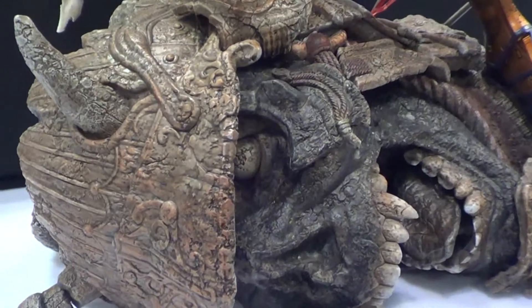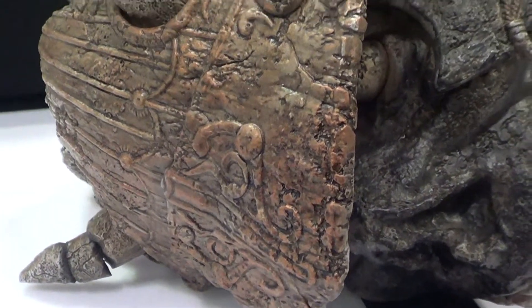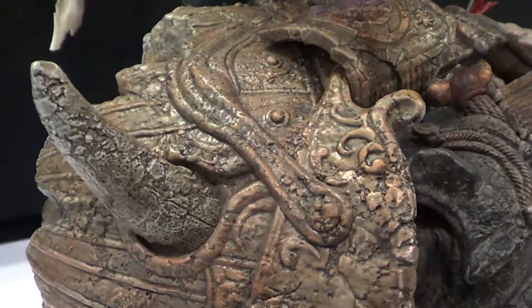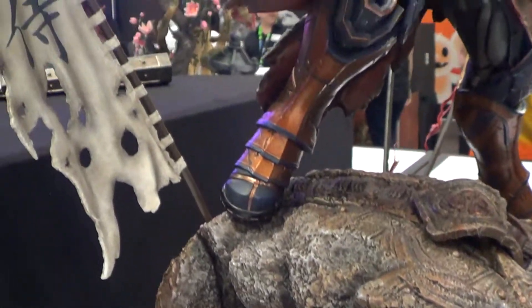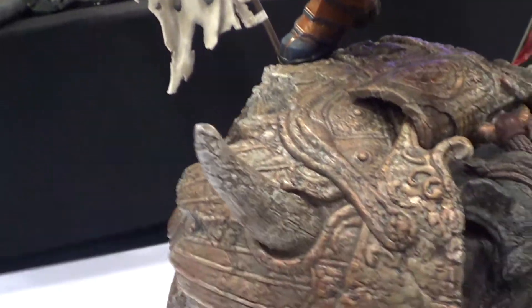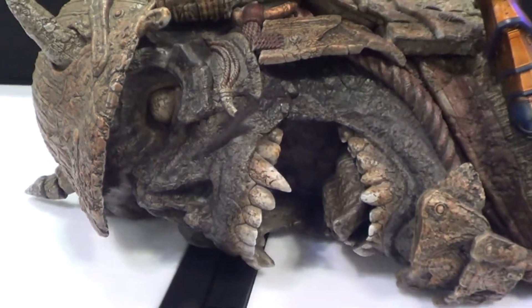Look at this — and the detail, guys. This is the close-up look on the base, and you can see all the details. This is nuts. If you like Deathstroke, this is the base that you don't want to miss.